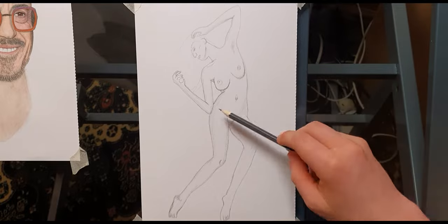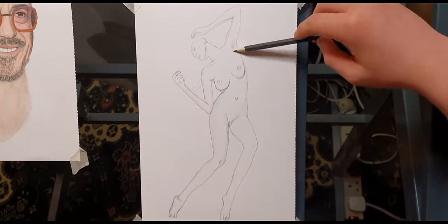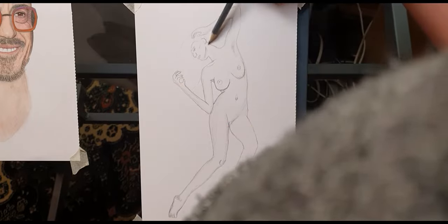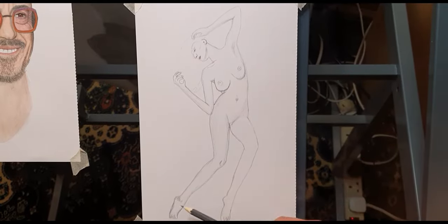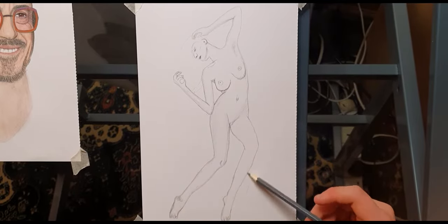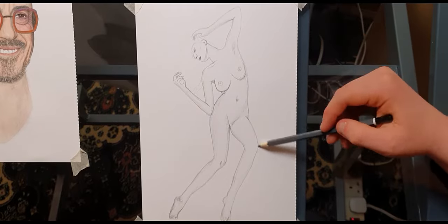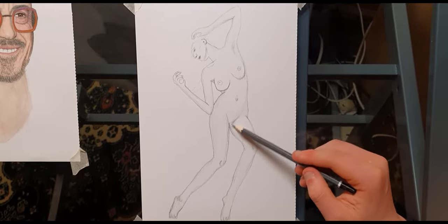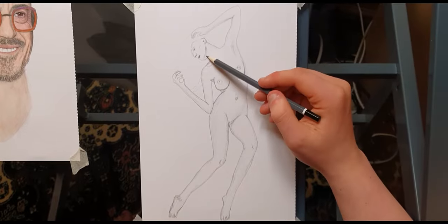Unfortunately for quick sketches like this, details aren't something I have time for, so I've just basically done my rough outline. Please note this doesn't have to be exact or perfect every time. I actually did several takes and multiple outlines until I found one I was happy with — I did rub those earlier ones out before I started recording.